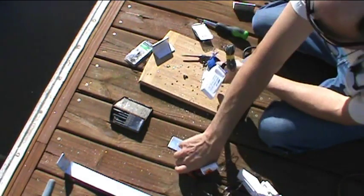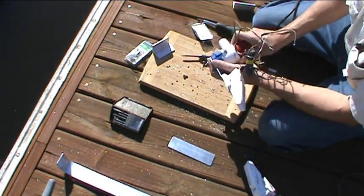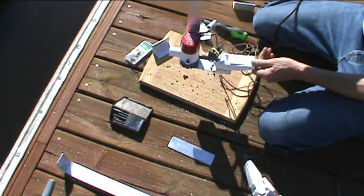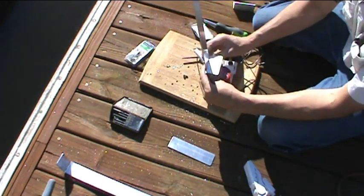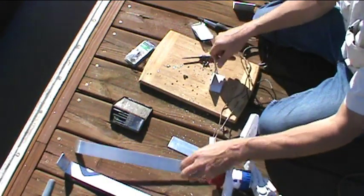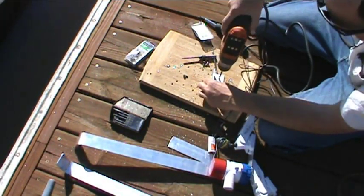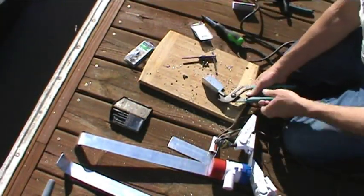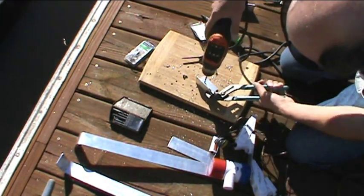Step that right together. There we go — here's our assembly: float switch, bilge pump. The final step is we're going to have this right up here for our high water alarm. So let's start by drilling our bigger holes through here first, holding that with a pair of pliers so I don't hurt myself if it should snap.